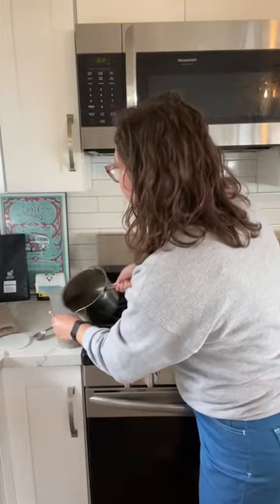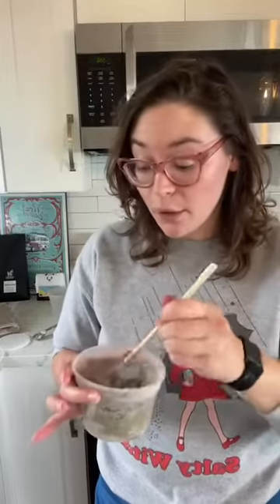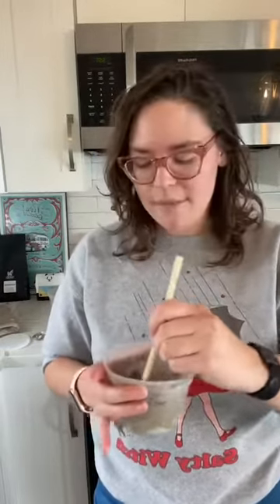I'll be really curious to see how this feels. With the oat straw mask, even at room temperature it felt really cold on my skin — and oat straw is a cooling herb, so that wasn't a total surprise. Both red clover and burdock root are also cooling herbs, so I'm guessing I'll get a similar sensation.